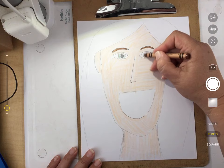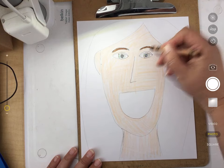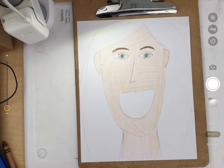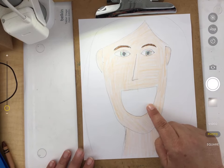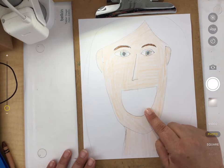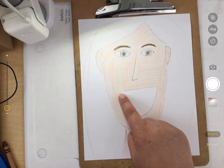So I'm adding mine — mine have some color in them. What else does our portrait need? I have a mouth here, and we need to add some detail to the mouth. When we started working on ours, we just did the shape of a mouth.